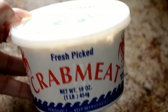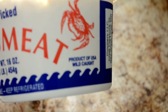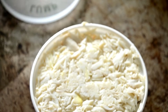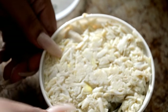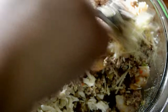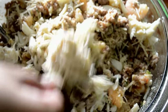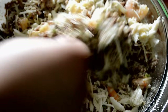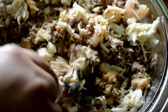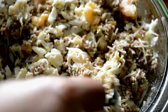And now the lump crab meat — this stuff is like thirty or forty dollars at the store, it's not cheap, but it's worth it. We're gonna be super careful with it and not mix it all crazy. We're gonna gently add this to the party — really, really gently. Don't just stir it in; we're gonna fold it into the mixture. Say it with me: fold it in. We want to keep that crab as intact as possible.